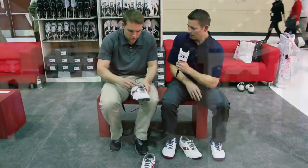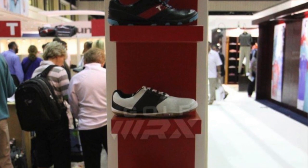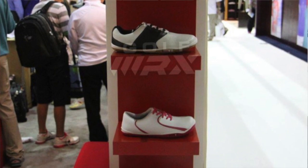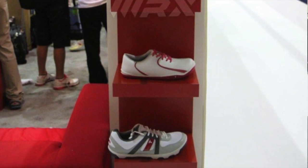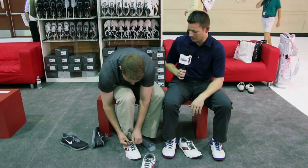When you pick those up, the first thing you'll notice is that it's zero drop. That's the first element of a barefoot shoe. It means that your heel and your forefoot are on the same level — there's no heel. Our thought process in making the shoe is that if humans were supposed to have heels, they would have evolved with one. We don't have heels for a reason.